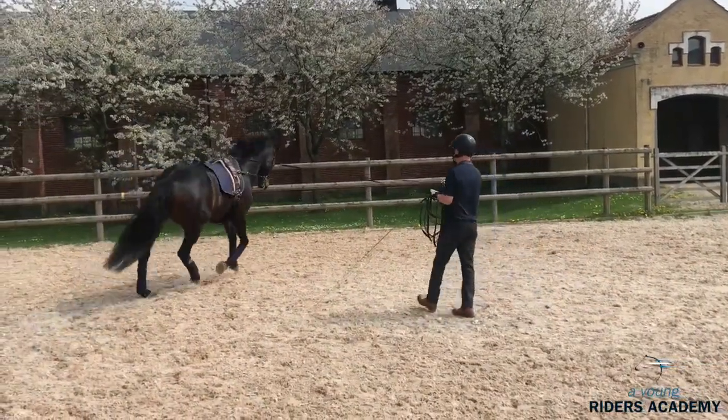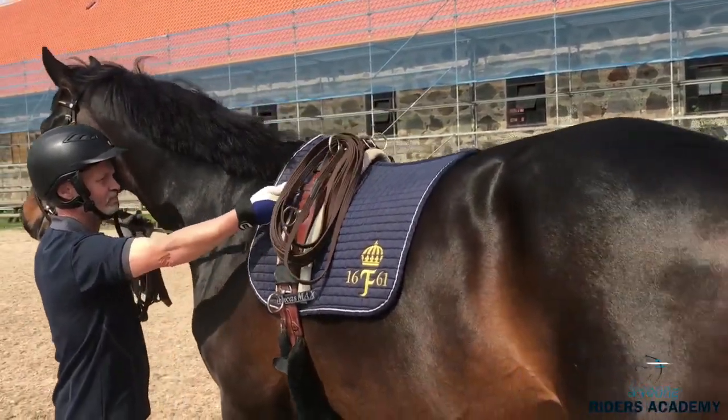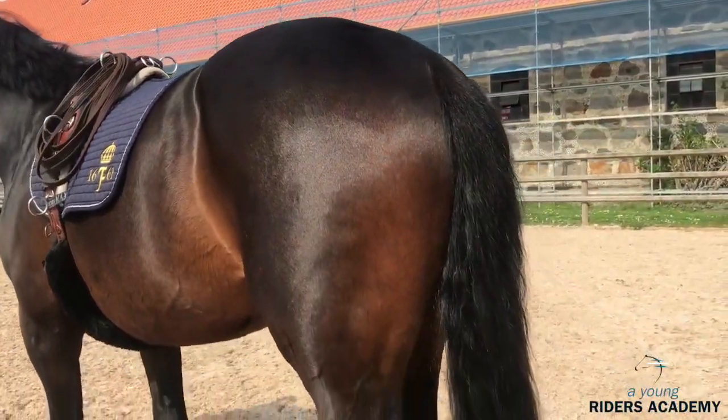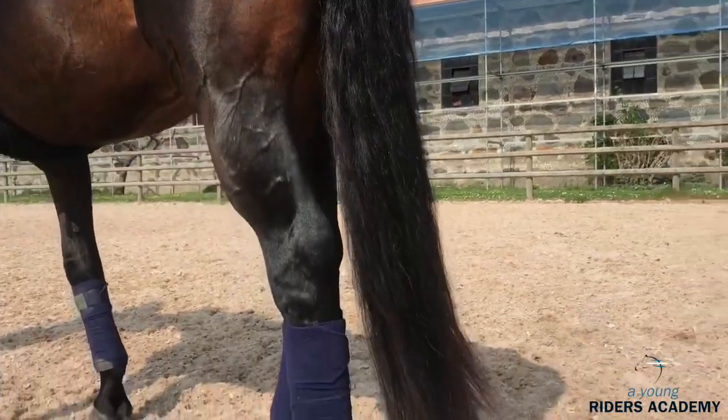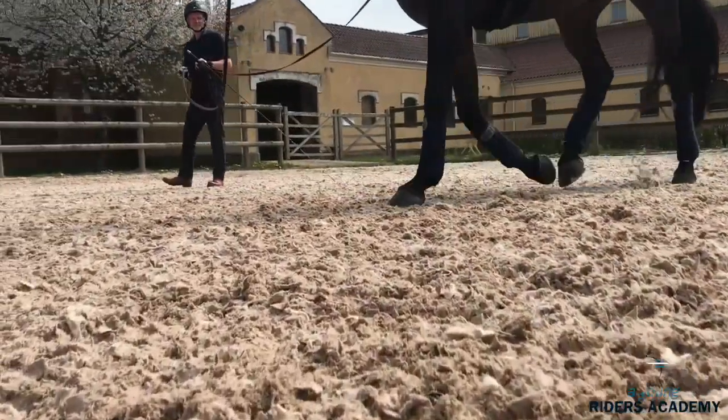Have a feeling for what you do and don't stress. Training horses should be a little bit like building a house — you put brick by brick on a solid ground and then suddenly you have a beautiful house there.